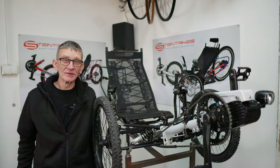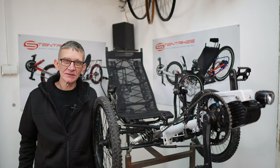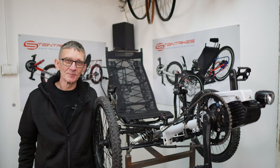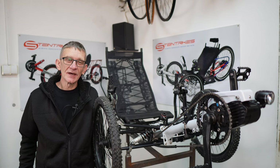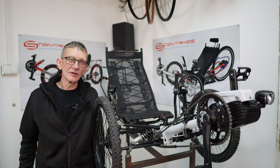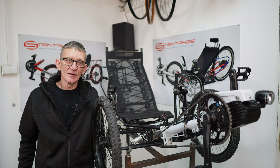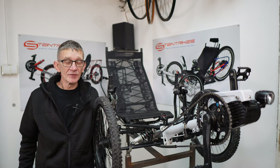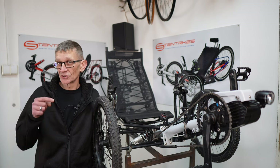Hello, my name is Robert, I'm from Stein Trikes, and I'm about to present you the Wild One. We often get questions from people about many things regarding our trikes. We will try to give you all the answers, and if you have any other questions you can write them down in the comment section below.